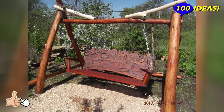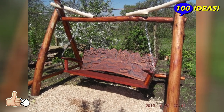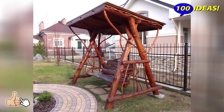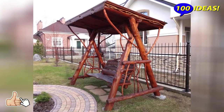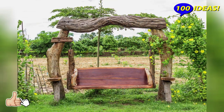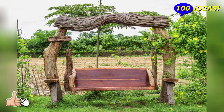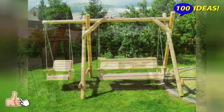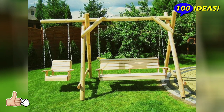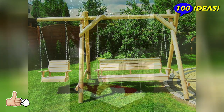Tire swing. This version of the swing has long been traditional. They are also attached to support bars or a thick tree. Thoroughly wash and dry the old tire. Hold it horizontally. Cut three or four holes. Insert metal hooks into them and secure them with washers and nuts. Thread strong ropes or chains through the hook loops. The swing is ready.